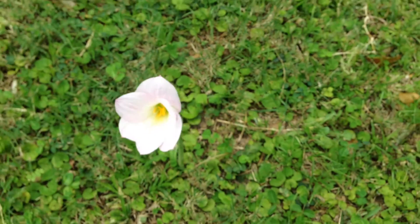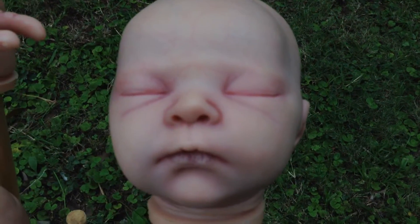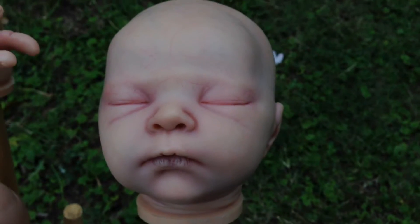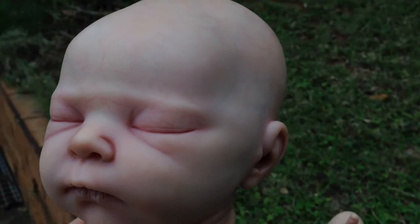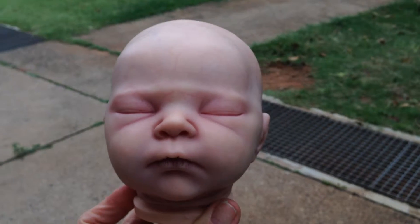Hi guys. I just came downstairs to the garden. It's approximately half past four now because I don't really think that in the flat it wasn't the right color. So I came downstairs to see if I can make it a little bit better in the daylight color to show you — maybe the older Dutch way you can see it better.